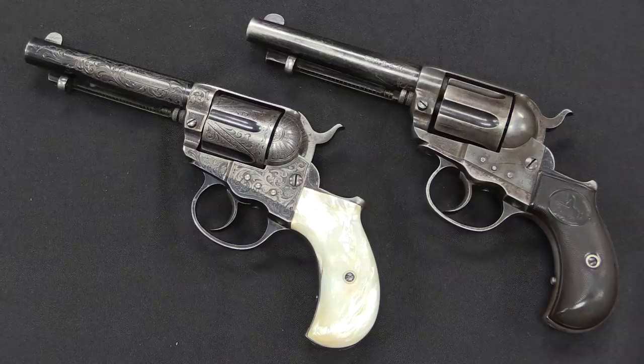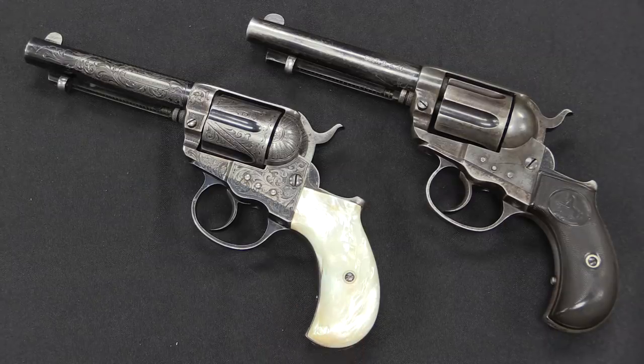There were actually three patterns of the Model 1877, of which I have two to show you today. The gun on the right is a Thunderer, and that is in .41 calibre — it would fire .41 Long Colt or .41 Short Colt. The one on the left, the fancy engraved model, is a Lightning, which is the .38 calibre model. It would fire either .38 Short Colt or .38 Long Colt. The third pattern was the exact same frame size but a .32 calibre gun given the name Rainmaker. Those are extremely rare, with only something like 300 of them being made, compared to tens of thousands of both of these patterns.